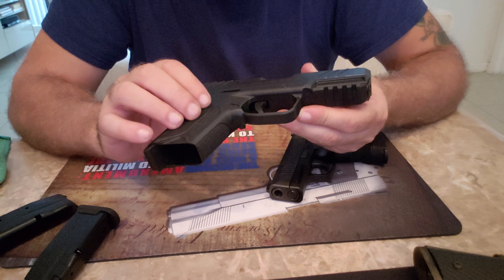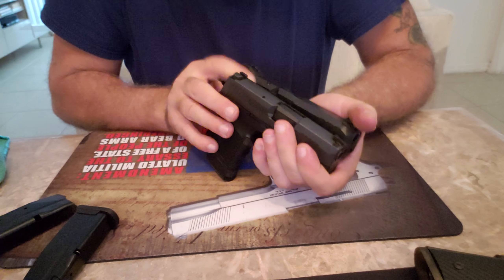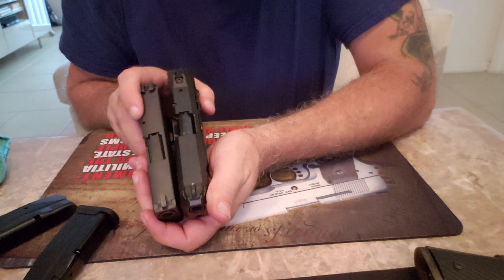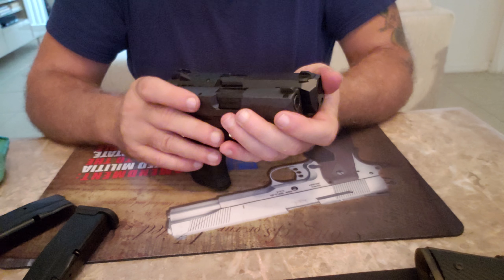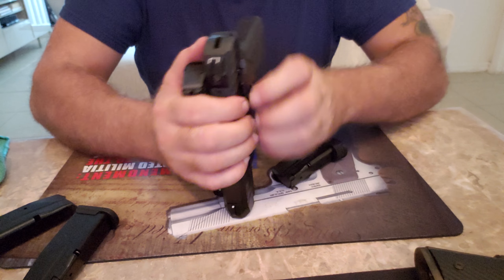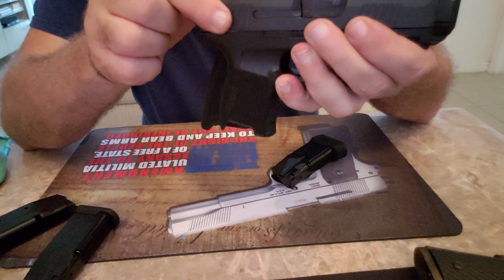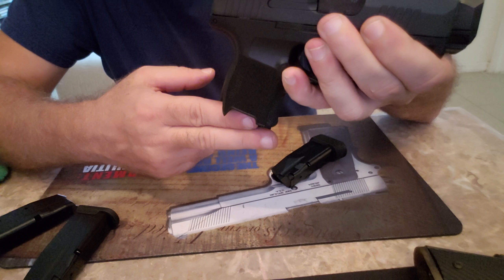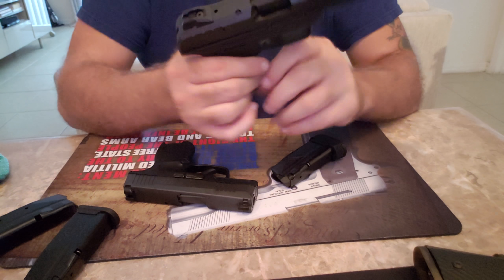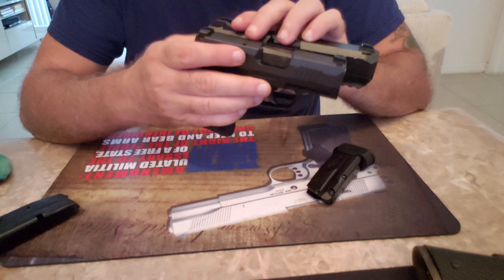If I put the plus-2 mags in, that's 12 rounds, and the grip pretty much goes right to the edge of the VP9SK — it's a hair longer than the VP9SK with the 12-round mag. But the barrel is a lot longer on the VP9SK. With both guns at 12 rounds, you can see the HK is longer in the grip — it's basically a finger's difference. So that is the HK comparison.